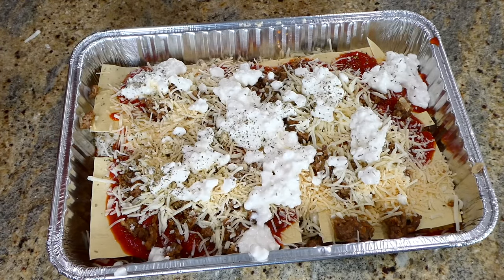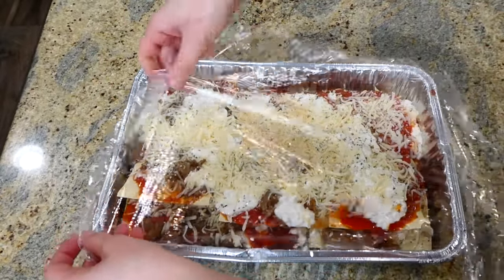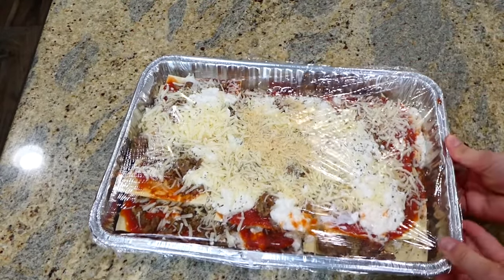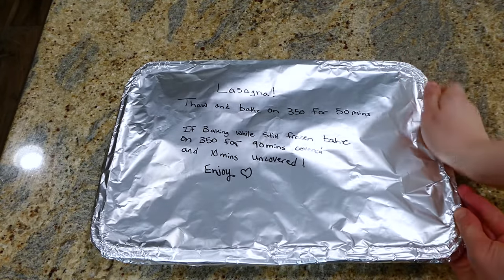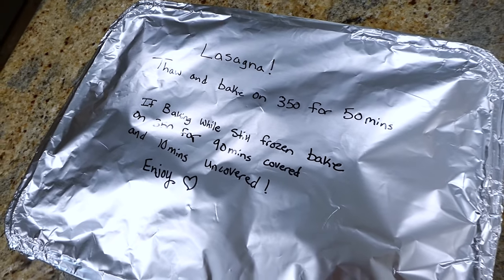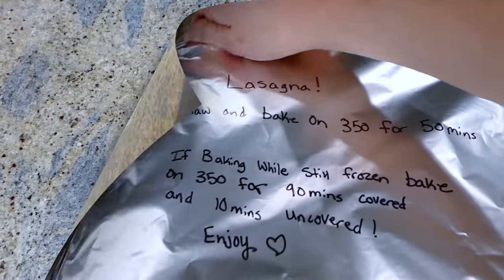To give it a little more pizzazz, I sprinkled some Italian seasoning on top of each of the three layers. Before sticking this in the freezer, I put some plastic wrap on top followed by heavy-duty aluminum foil. On top of the foil I wrote the reheating instructions: thaw and bake at 350 degrees for about 50 minutes. If baking from frozen, bake covered at 350 for 90 minutes, then uncovered for an additional 10 minutes or until nice and bubbly.